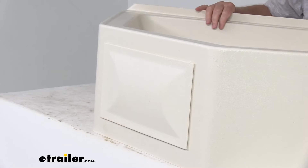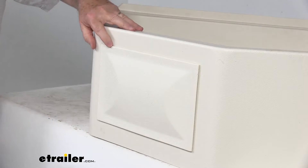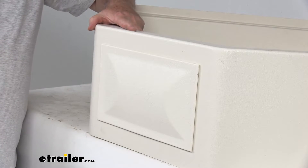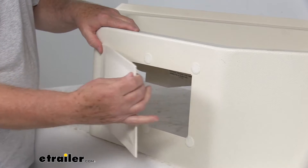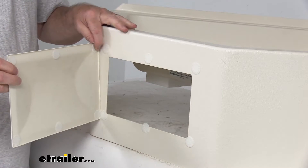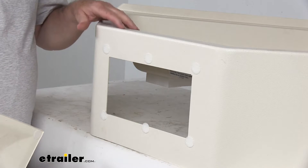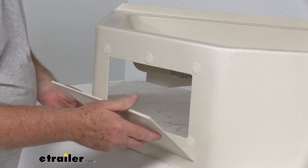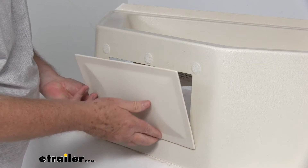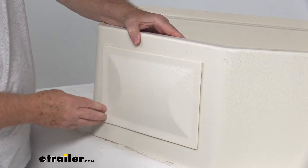On the very front, there's an access panel that gives easy access to your pipes for maintenance or repairs. To access them, all you have to do is pry it off — it's held on by hook and loop fasteners. You can take it completely off to gain access to your pipes. When you're done, just line up the hook and loop fasteners, push each one into place, and it holds the panel there.